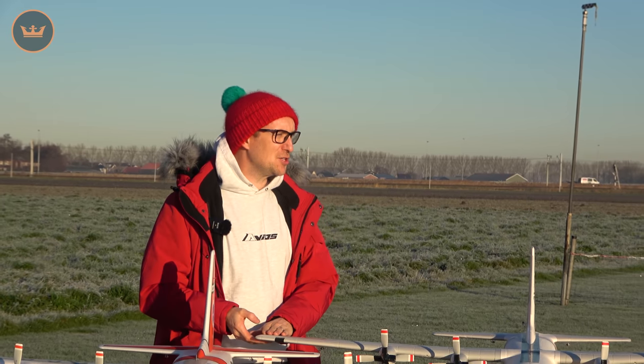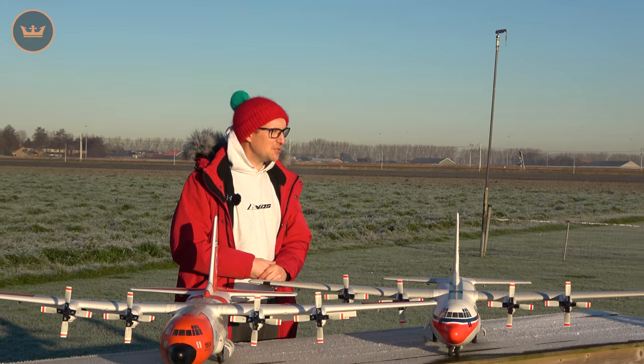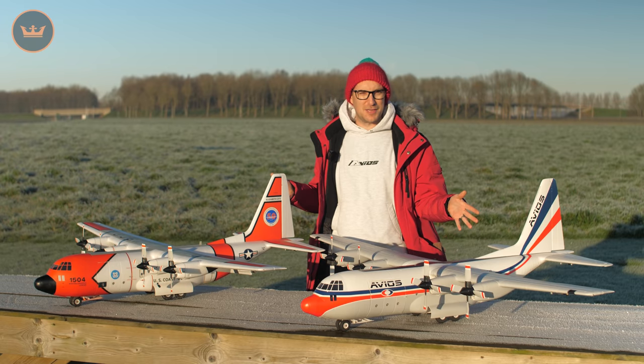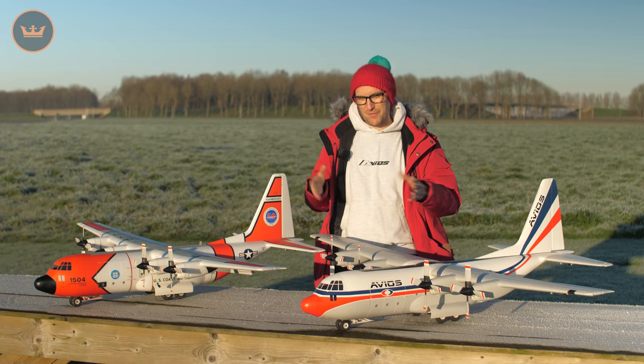Hello, my name is Stuart here at HobbyKing.com. I'm here to present to you this morning, on this glorious morning, a glorious rendition of one of the more popular and iconic models from Avios. It's of course the C-130. You've seen it before. This is now the V2 iteration of that classic model.